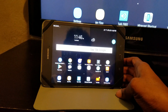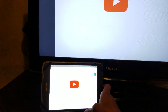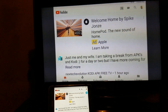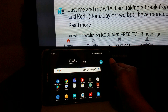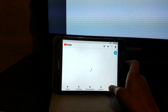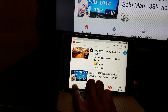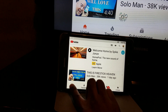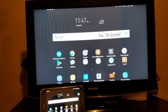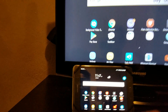Let's click on YouTube. And that's how it looks right on YouTube using the YouTube app.